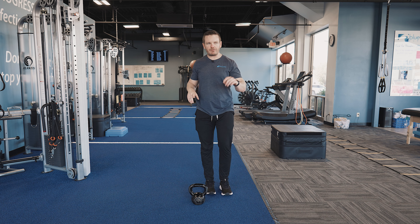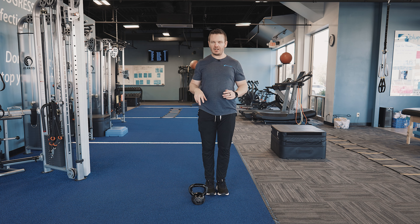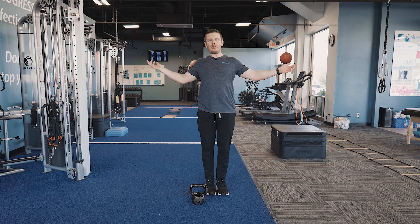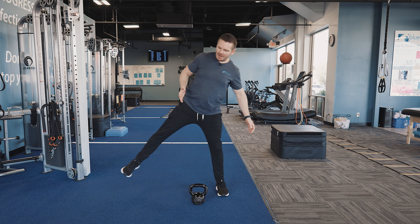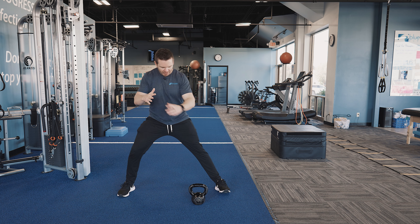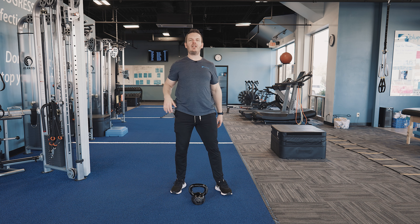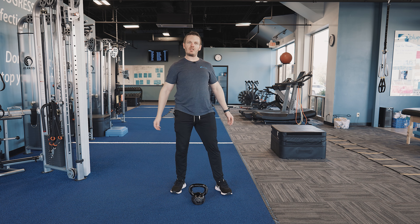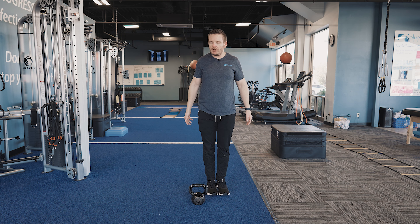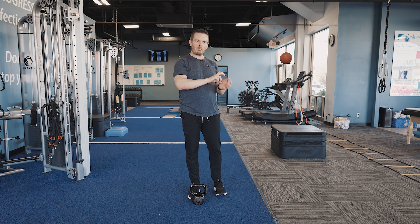A couple things to think about — first and foremost, the foot that is staying planted. You've got a couple options here, do what feels more comfortable to you. Stepping out to the side, you can keep that leg planted just like that, or you have the option — something I feel more comfortable with, as do a lot of our clients here at the gym — you can also pivot on that heel, shifting the weight onto the heel and bringing the toes up off the ground. So option one is to bring the toe up and pivot on your heel.